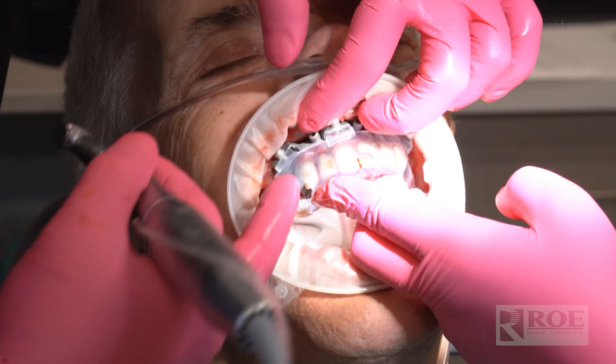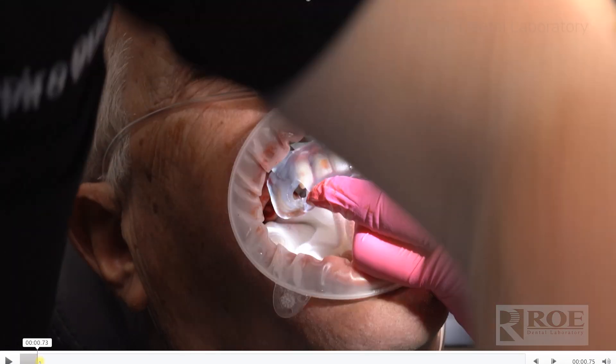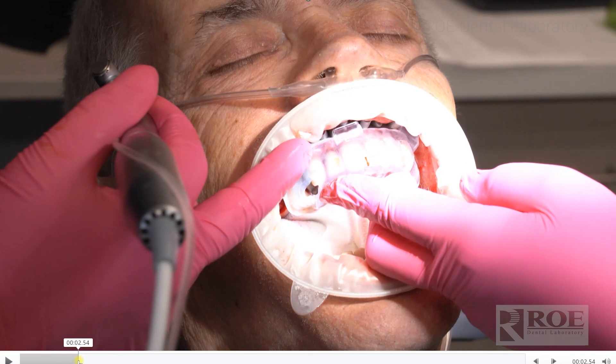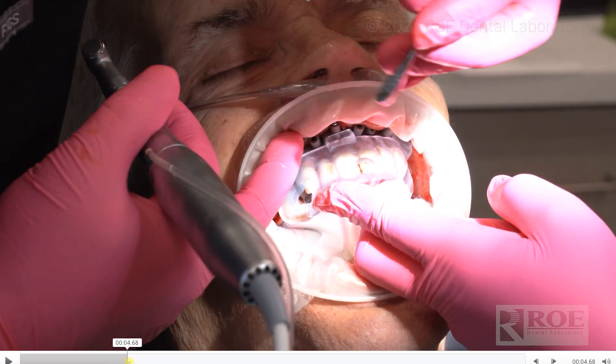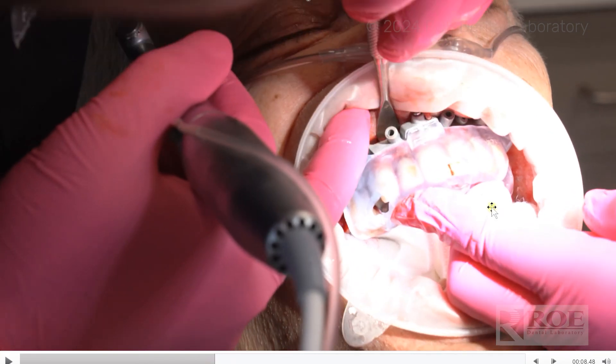The first step is trying the pin guide in. Once the pin guide is in, you see that there's no rocker movement. Then you lay a full labial flap. You'll hold the pin guide in with the fixation base — you can see the fixation base here, they're assembled — and then you drill and pin. This comes with a special kit for pinning and drilling, with a nice step-down drill. The team will hold the pin guide firmly on the teeth through the entire pinning process.